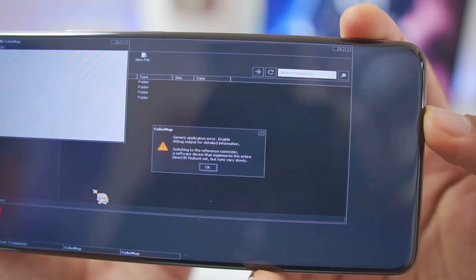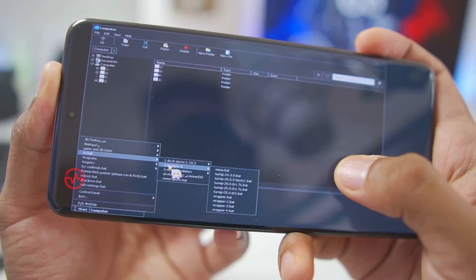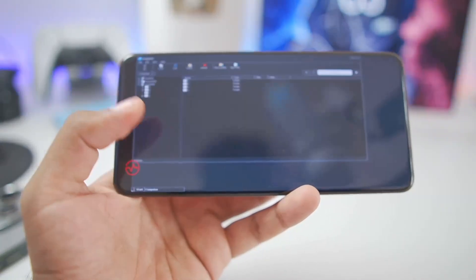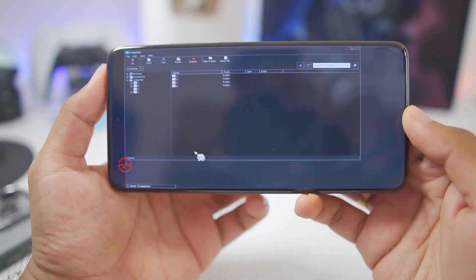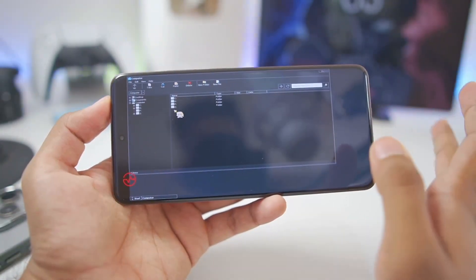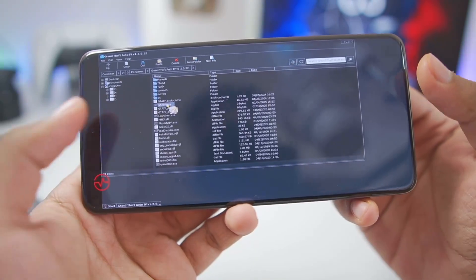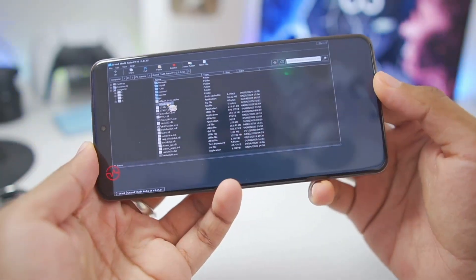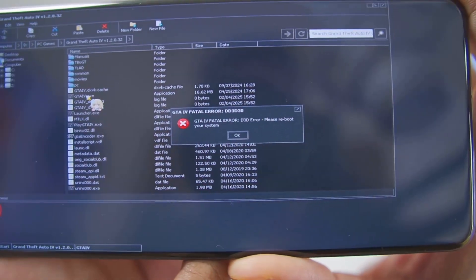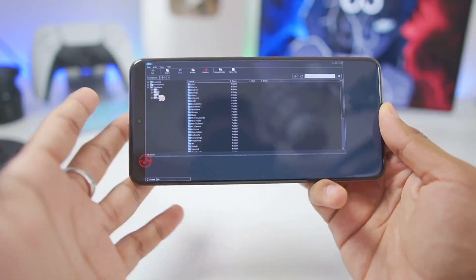Let's test graphics by launching Cube Map — and there's our first error, a Direct3D error, which means there are issues with the graphics driver. I already know why: the wrapper graphics driver doesn't work properly on the Zodos Windows Emulator on Snapdragon 8 Elite or the newest Snapdragon processor devices. Even Test D3D doesn't work, so if you try to run a game like Grand Theft Auto 4, it will unfortunately not launch — you'll get D3D errors. But this is only a device-specific issue.